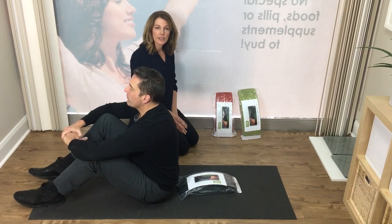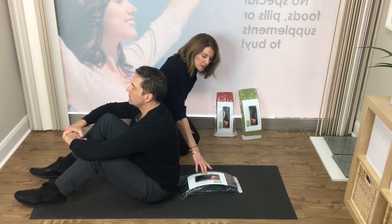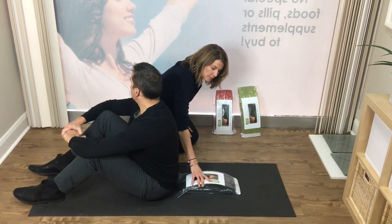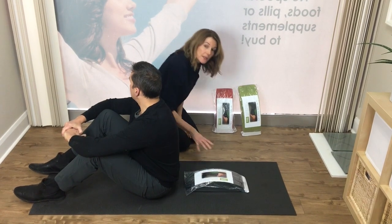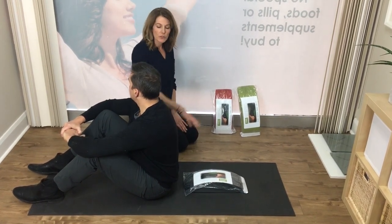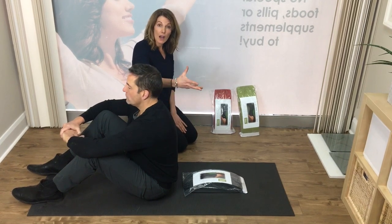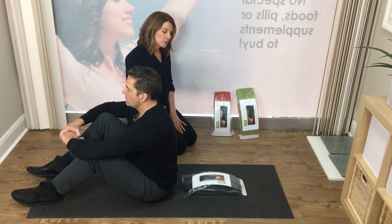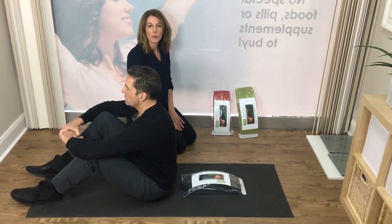If this position becomes very easy for you, what we would have you do is the exact same thing but move the 10-minute cushion up an inch or two. That will open up an even higher area of your spine, allowing you an even deeper stretch, and you can go through the same process that we just reviewed.